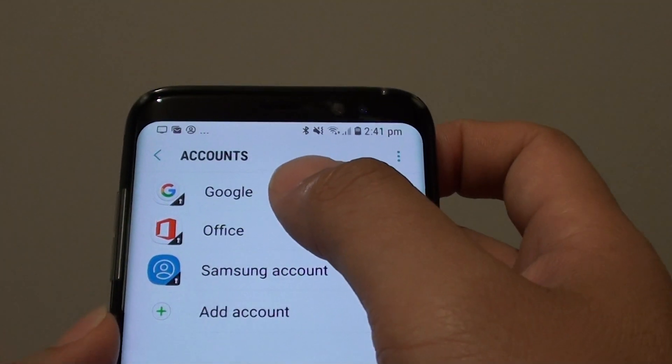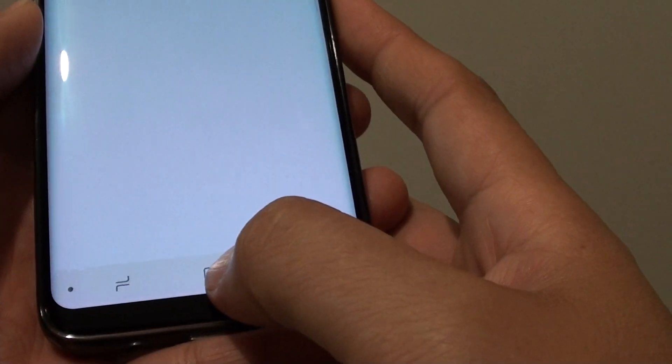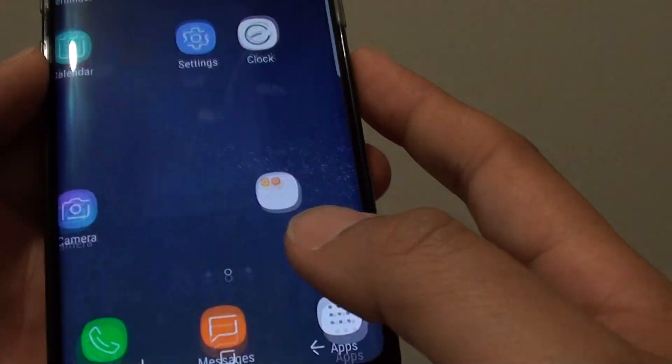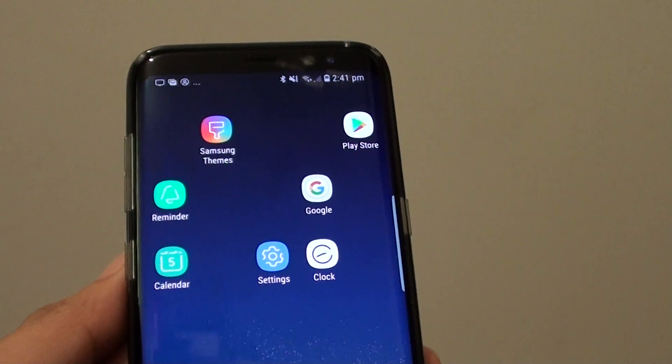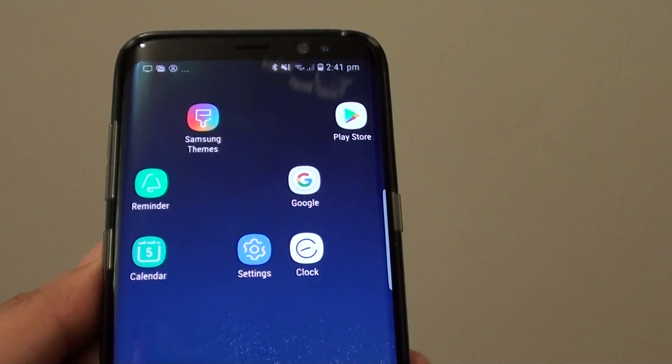If you tap on Google, you can see the Google account has been added. Tap the home key to finish. And that is how you can add a Google account to the secure folder on the Samsung Galaxy S8. Thank you for watching this video.